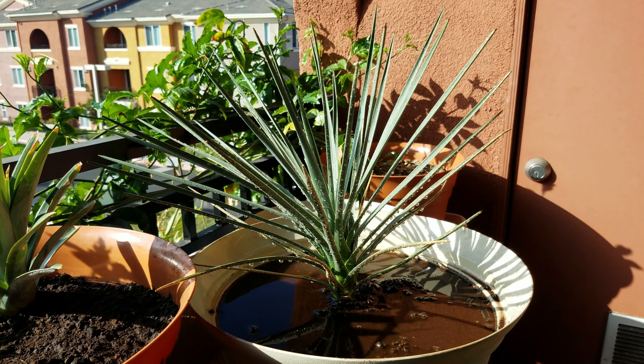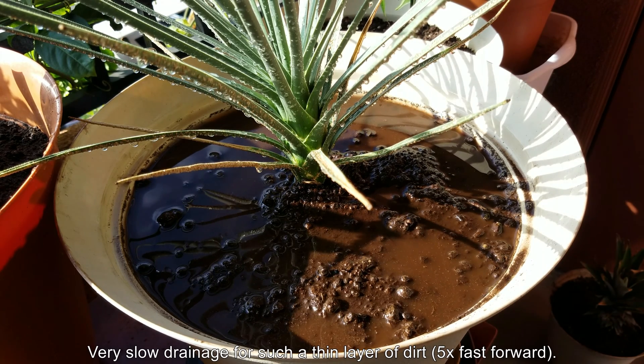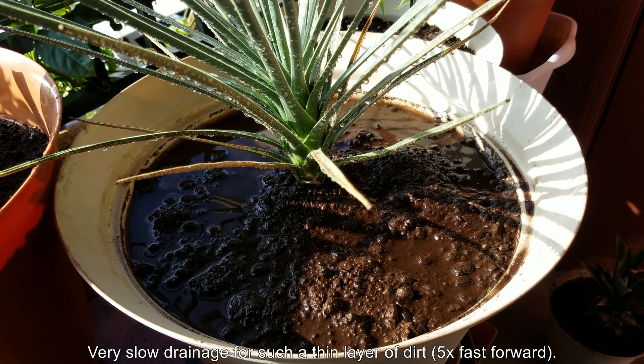I've seen comments on previous Joshua tree videos saying I should plant this in sand — but those people don't understand that nothing grows in pure sand, not here, not in the high desert, not in Arizona or the Sahara. Joshua trees grow in fine desert soil like this, which is actually quite rich — semi-desert or semi-arid soils. As you can see, drainage is very slow even on 5x fast forward — it forms a great seal.